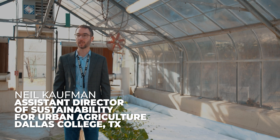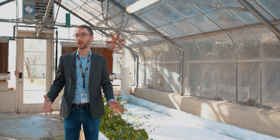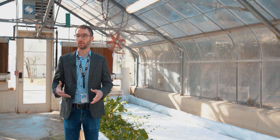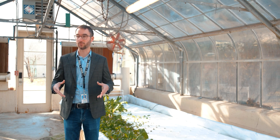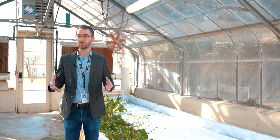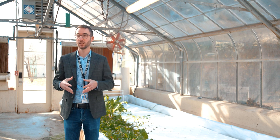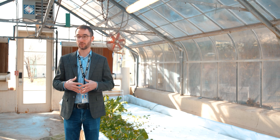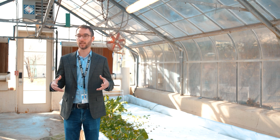I'm Neil Kaufman, assistant director of sustainability for urban agriculture at Dallas College. I oversee this greenhouse at the Mountain View campus and one of the things we do here is hydroponic demonstrations. Bootstrap Farmer set up this deepwater culture pond for us, and we love to use it because it's very productive, very efficient, and most importantly, very nimble. Being an institution of higher education, who knows what's going to happen in five or ten years, let alone three months. This allows us to build something that's very productive, very stable and sturdy, while also knowing that if we get a new greenhouse or upgrades, we can make those changes very, very easily.